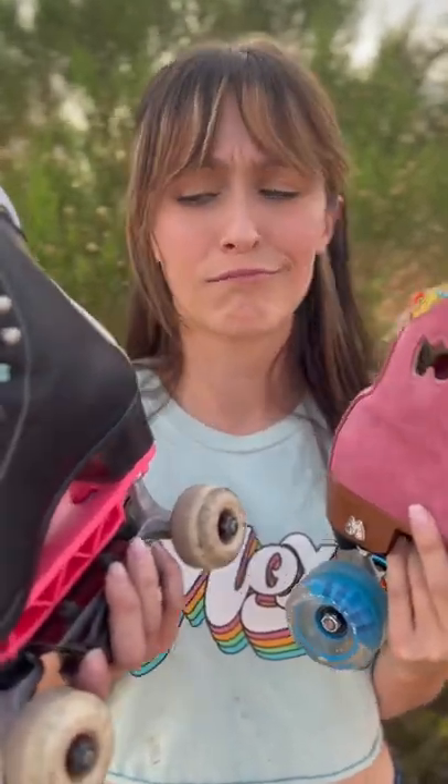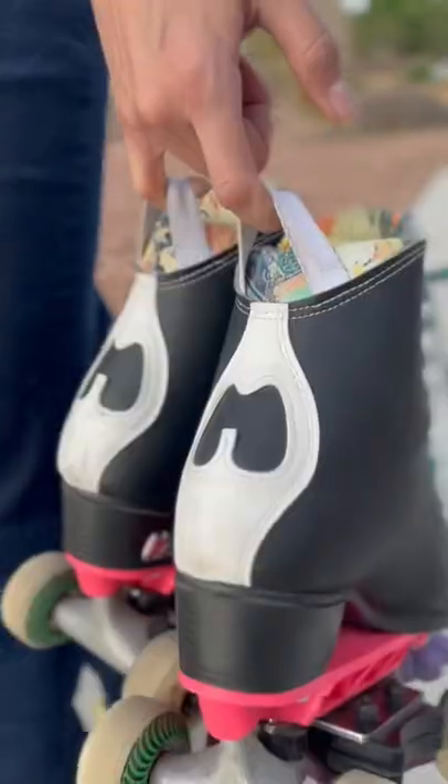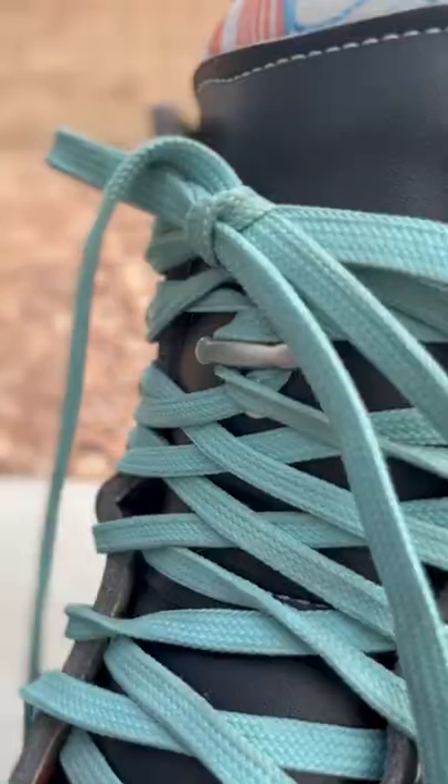So what's the hype? Why upgrade to a Moxie Jack boot? They give much-needed ankle support for grinds. They come with super convenient carrying straps. They have a lace bar to prevent your tongue from slipping.